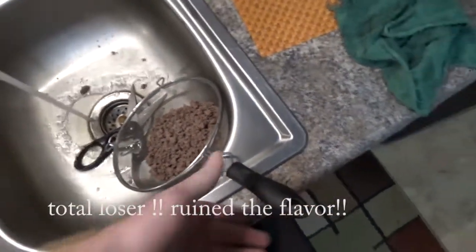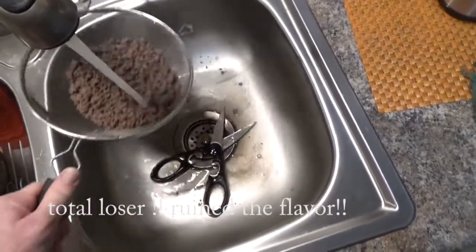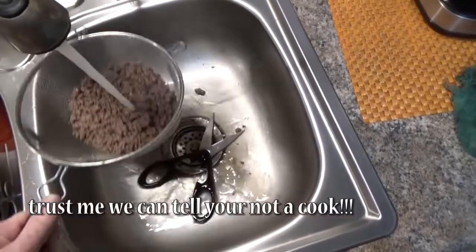Not sure if I'm supposed to do this or not, but I'm going to rinse this out. I'm probably going to have a lot of people yelling at me for this, but this is how I do it on other meats, so let's try this. And by the way, I am not a cook. Not a cook.